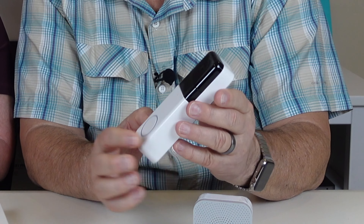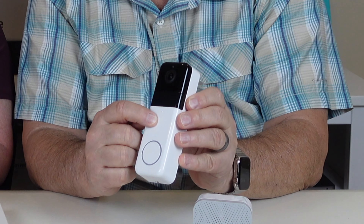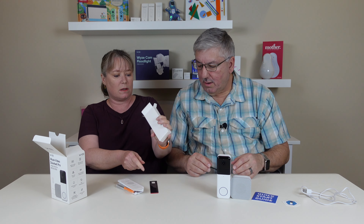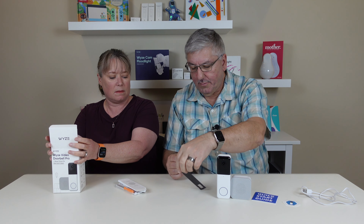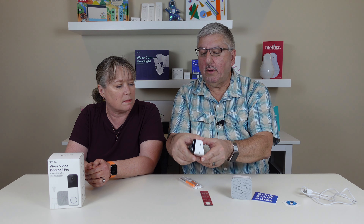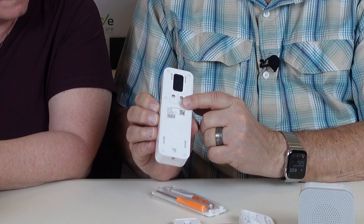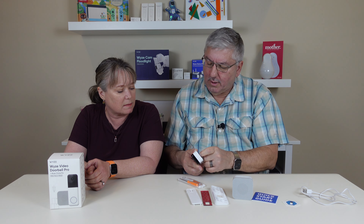When you look at it, there's obviously the camera, and there's a light or sensor here — I'm not sure what it's for. There's a hole for the microphone and a button. And what's in this box? A charging cable. Here's some mounting stuff. This looks like two-sided 3M tape so you stick it to the wall, and there's the angle bracket, which creates an angle if your doorbell position needs one. On the back there are two screws because you can wire it in, and there's a rubber gasket back here too.